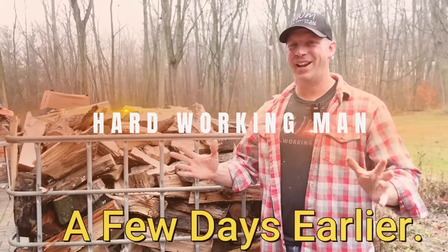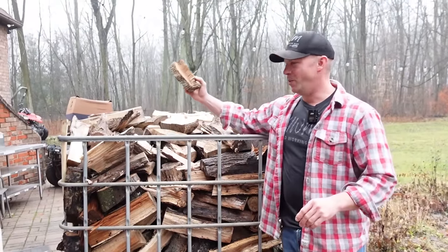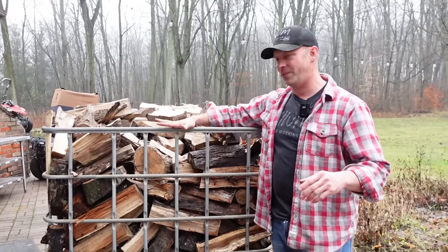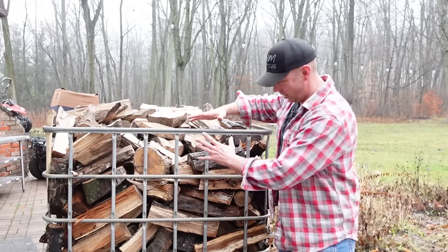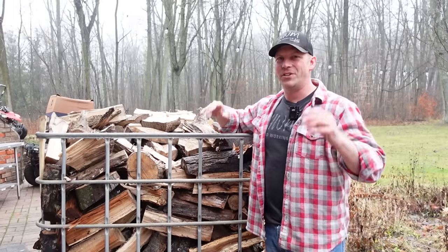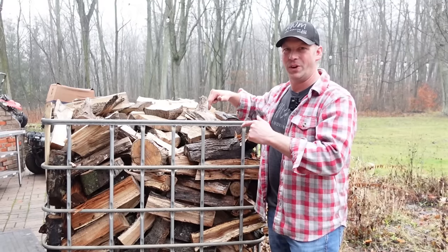Welcome back to Hardworking Man. It's another IBC tote video but this one's different. This is with the loose thrown wood. Why stack your wood when you don't have to? We just added the Dyna processor. We're going to be filling these totes with the conveyor. When you fill them with the conveyor, cutting out the whole front end doesn't work — or does it? My mind never stops going and I came up with an idea that I think is going to work for loose thrown totes.